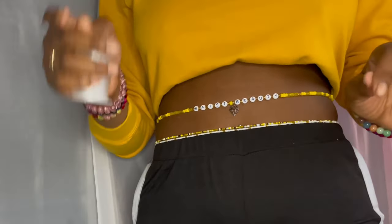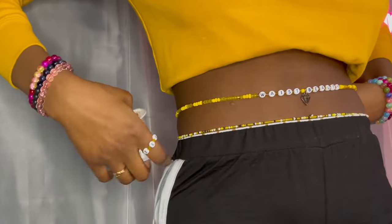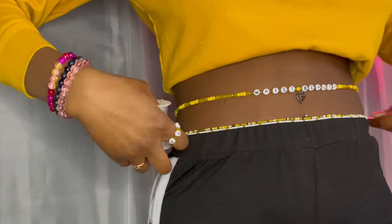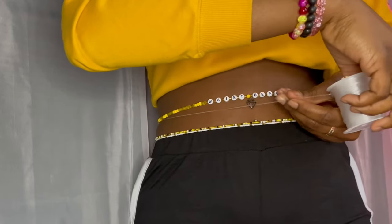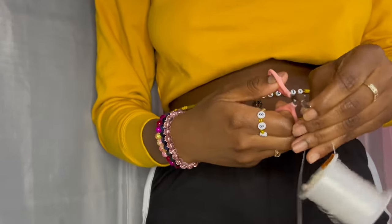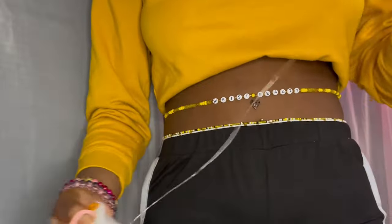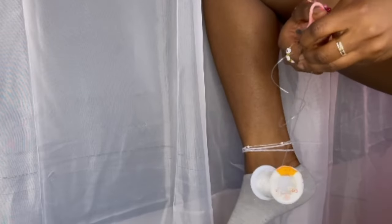Your very first step is to take all of your measurements. We're going to measure the waist right around. Remember to always leave a little extra room for tying. Take your scissors and put it to the side. Next you want to measure your ankle, again leaving some room for tying. Take your scissors and cut.